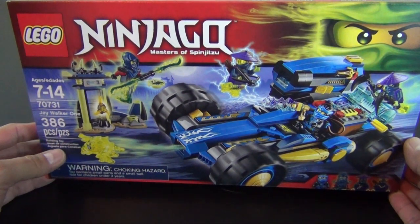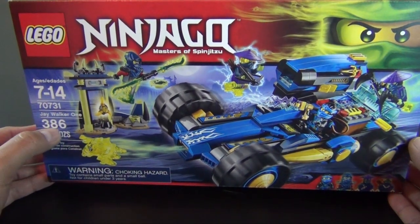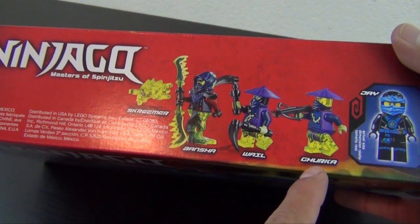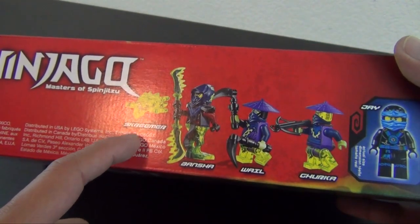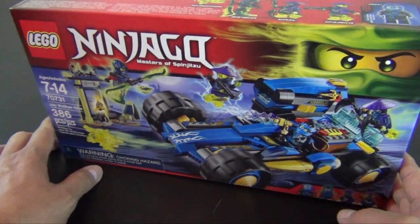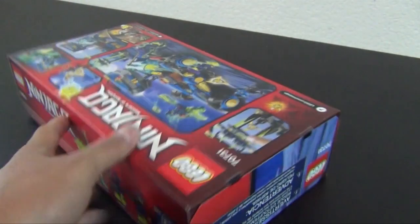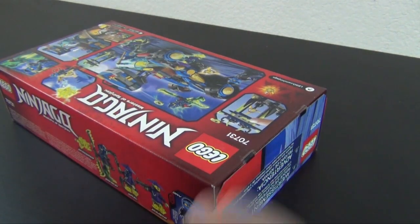Hey everyone, welcome back to The Hidden Brick where today we're going to build the Lego Ninjago Jay Walker 1. This is set number 70731, 386 pieces, and it looks like it comes with four minifigures: Jay, Churka, Wail, Bansha, and then there's a ghost called Screamer — that's like the fifth, not really a minifigure, it's like a spirit that comes with the set. I have a helper with me today. Let's cut this open and get right into the set.